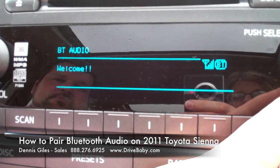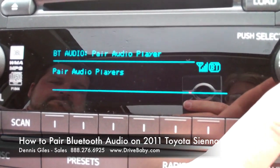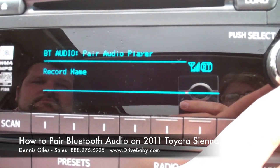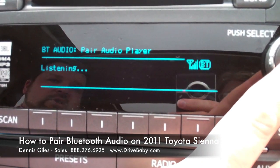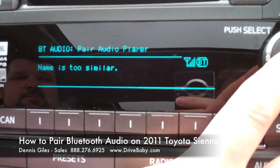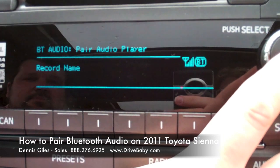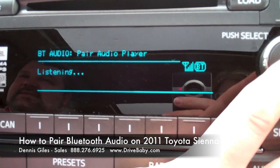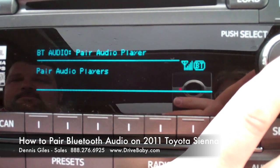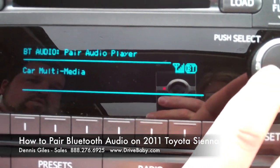Welcome to the Bluetooth audio. We're going to pair an audio player. To set up a new device, we're going to record a name — 'Dennis.' After a few attempts since it sounds too much like 'cancel,' we confirm the name and push the top button to confirm that's what we want to do.